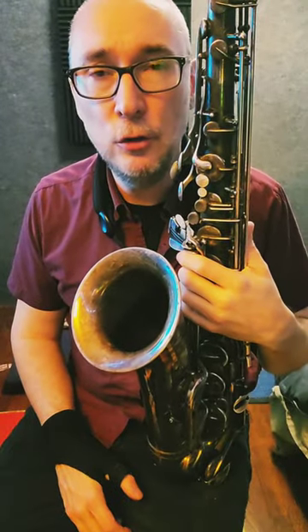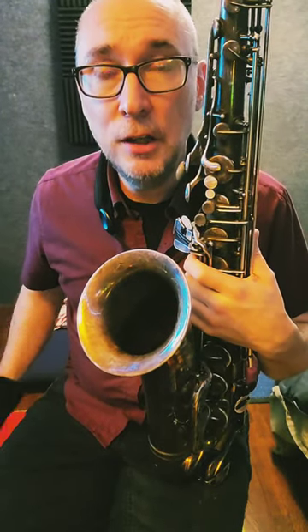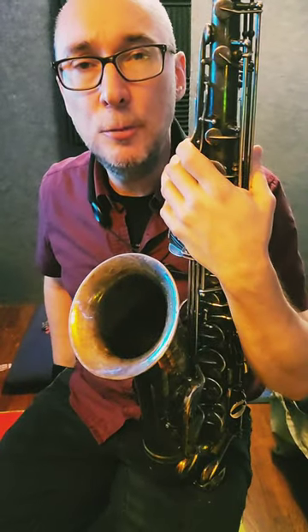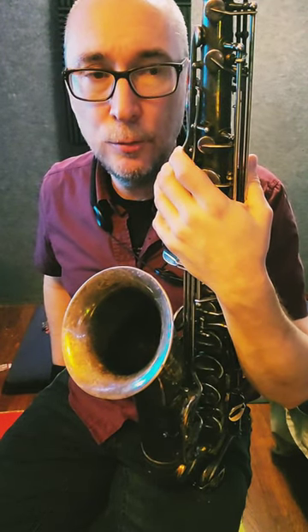I wrote a simple major melody today that uses sharp 9, sharp 11, and sharp 5. When I practice a new melody, I start by singing it, and I usually create a play-along for that. So I made a 40 BPM play-along in Finale, which you can find on my website. And I sang to it for about 30 minutes, and I think I'm starting to hear it pretty well.